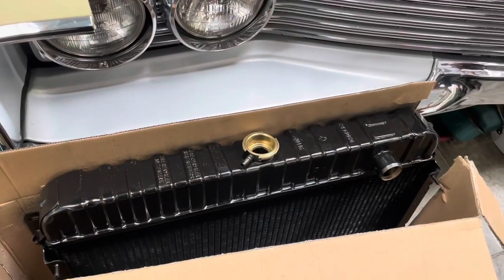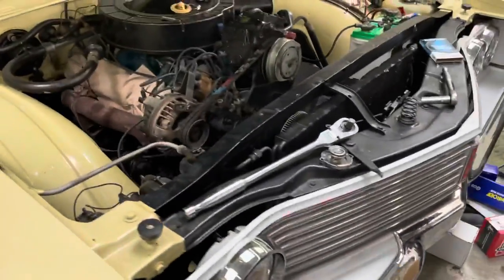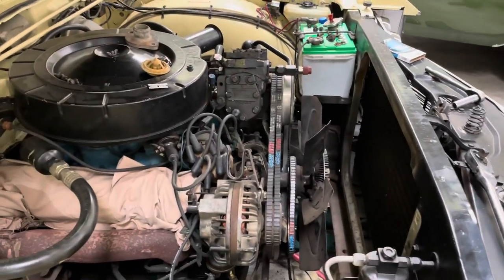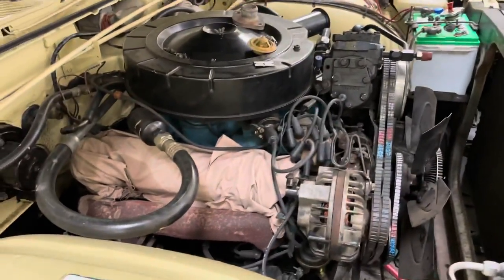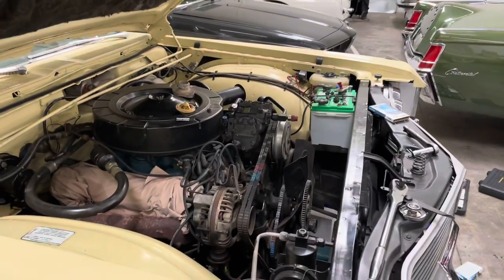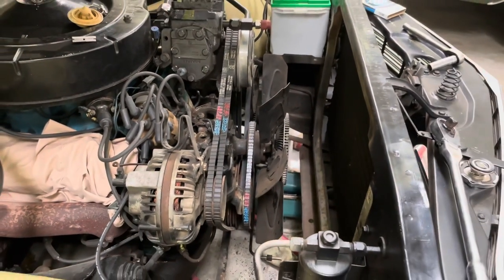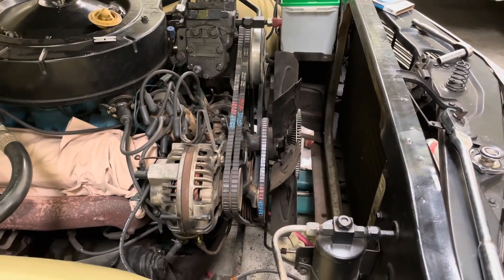Just looking good. I'm just gonna put that in here in a little bit and get these belts in. I gotta get that temp sender coming, and we gotta get our valve cover gaskets. We need some gear oil and some coolant, but man — already making progress. Oh yeah!